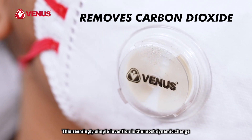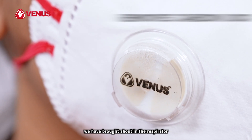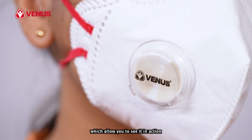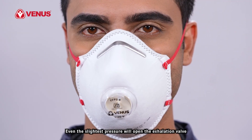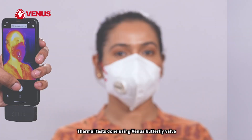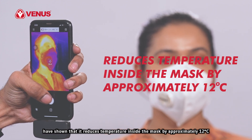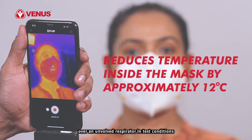This seemingly simple invention is the most dynamic change we have brought about in the respirator. You can even watch your valve in action, as Venus butterfly valves have transparent caps which allow you to see it in action. Even the slightest pressure will open the exhalation valve, and you don't have to work hard for this. Thermal tests done using the Venus butterfly valve have shown that it reduces temperature inside the mask by approximately 12 degrees centigrade over an unvalved respirator in test conditions.